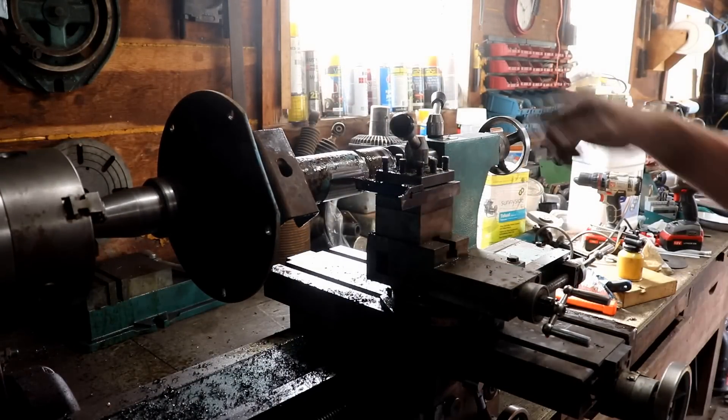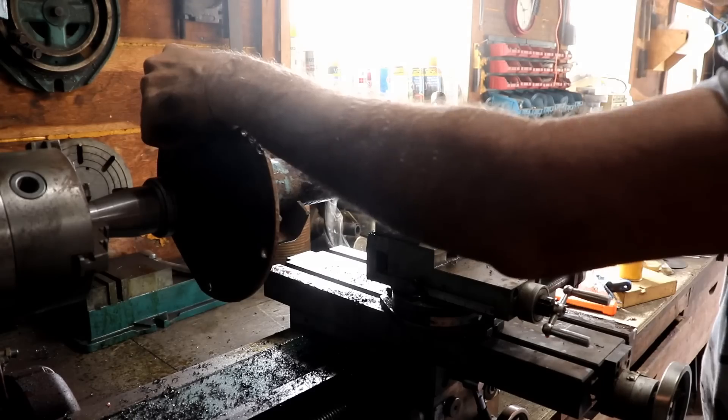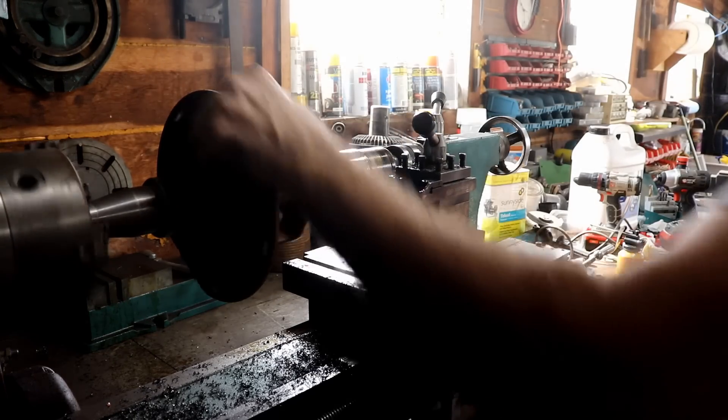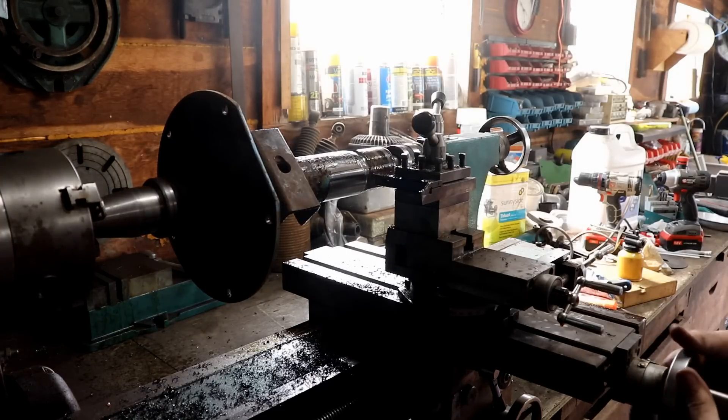As luck would have it, right as I get to the point where I want to stop, it gets real hard, so I'm probably going to have to stop a little sooner because it just changes. I don't know what the problem is, but it's changing. I can't catch a break sometimes.